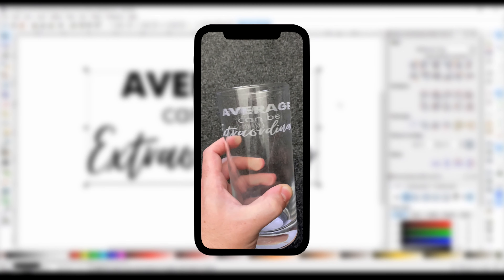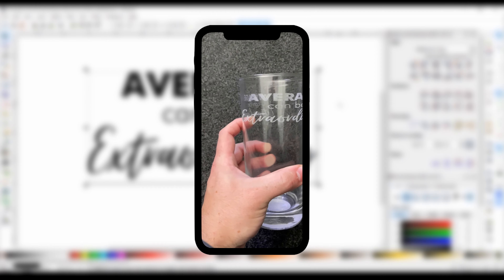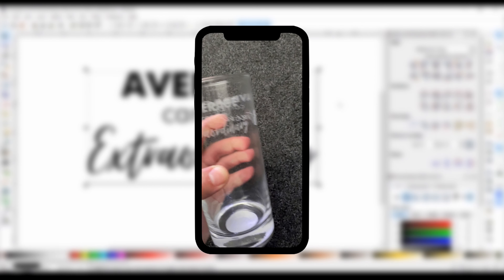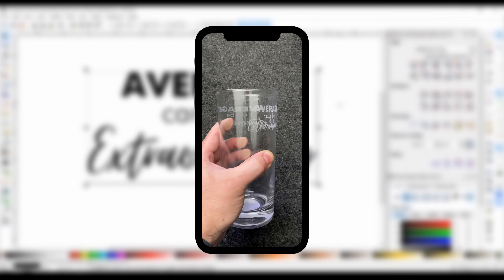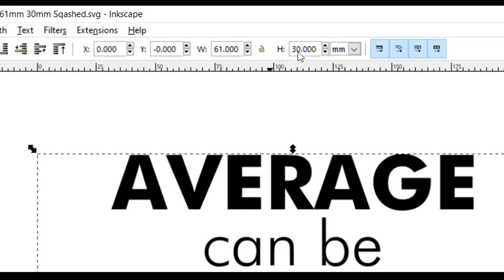I measured the etched design and it was 122mm wide. So I thought if I squashed the design by half it should etch correctly next time, and it did thankfully. To squash the design, I first made sure the ratio lock was unlocked, as I only want to change the width of the design. I then halved the width to 30.5mm.